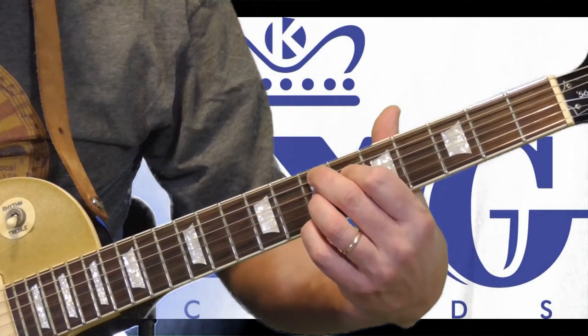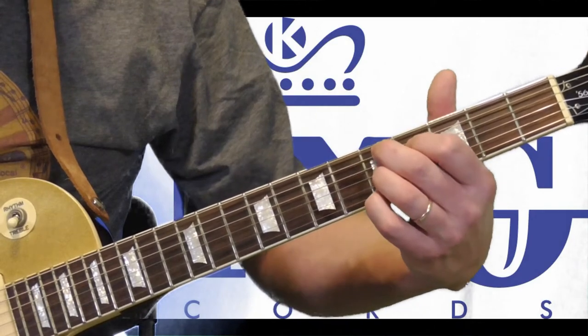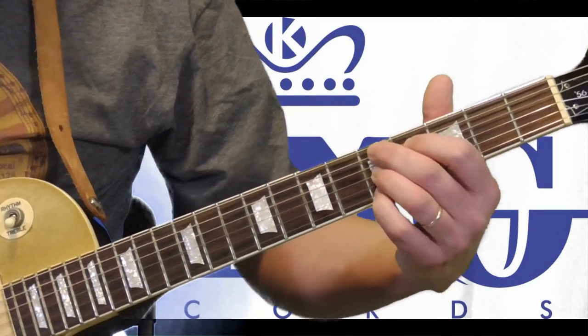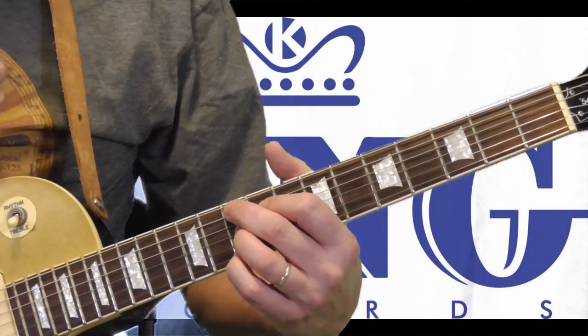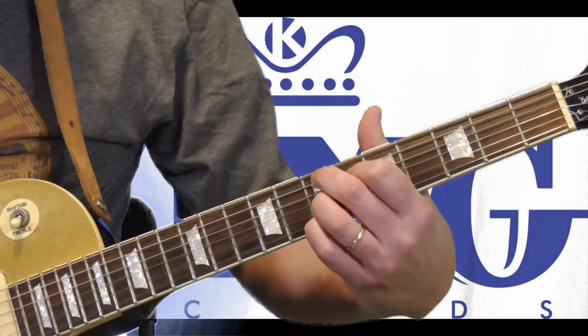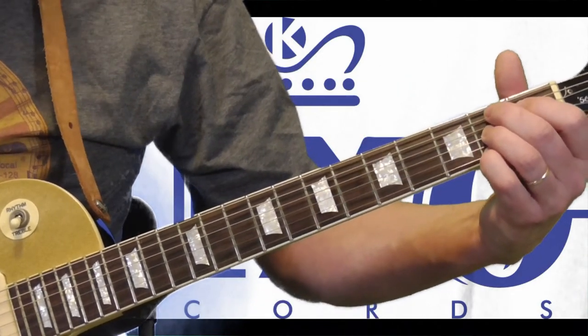So this chord is a B seventh shape — you can move it to an E right here, it would be a D seventh, this would be a G. But Freddie King, as far as I know, the only place I really hear him use that is on the E seventh, and of course when he's playing a B seven.